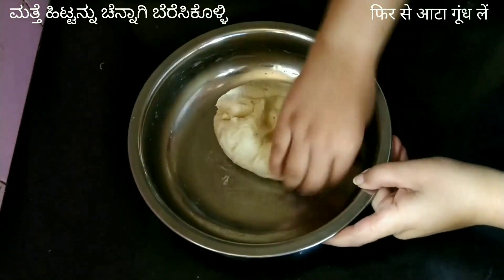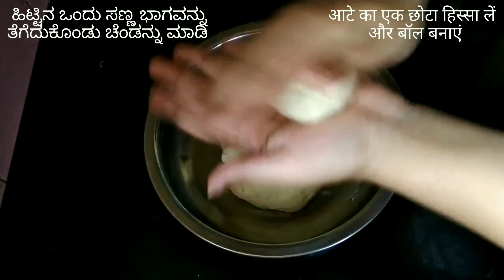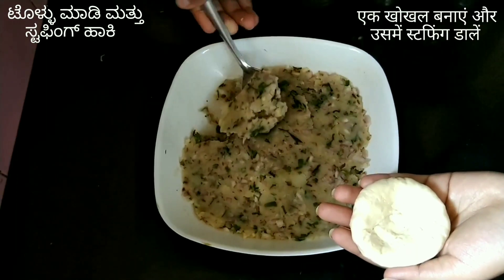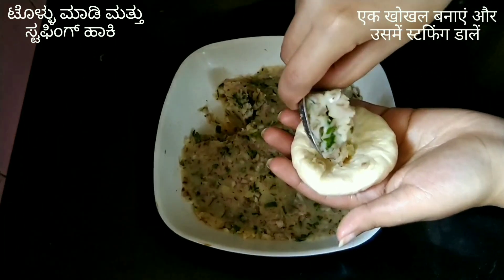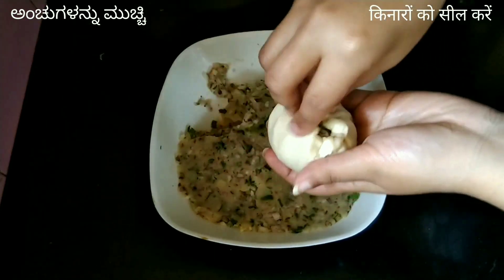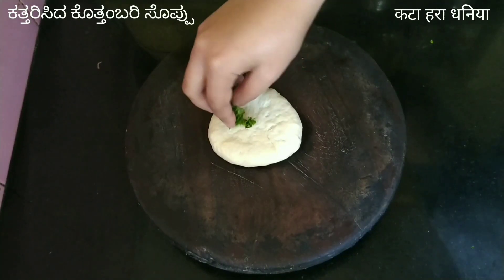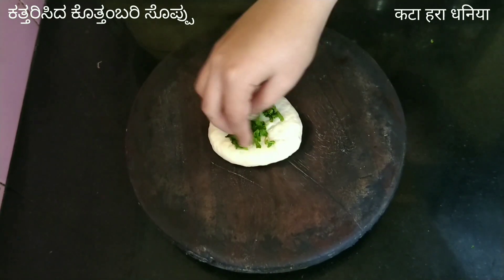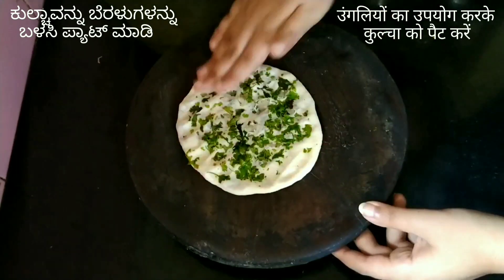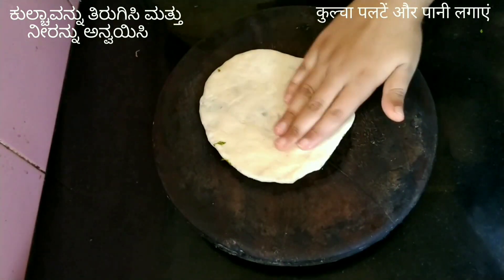Knead the dough again after 30 minutes. Take a small portion from the dough and make a ball. Make a hollow in the center, then put the potato stuffing into it. Start pleating and then seal the edges properly. Spread the kulcha using fingers — this procedure results in equal-sized kulcha all over. Flip the kulcha and apply water on the other side.